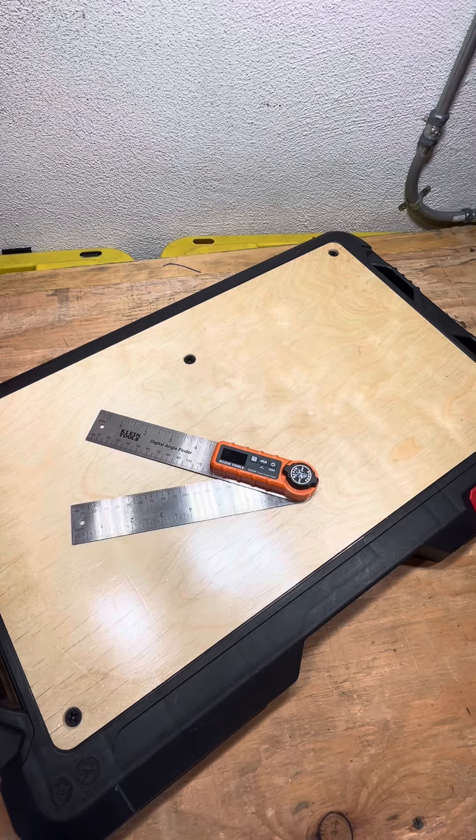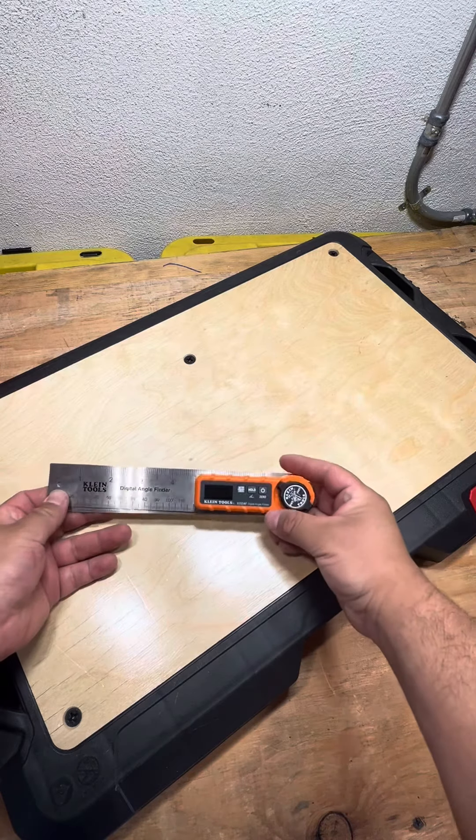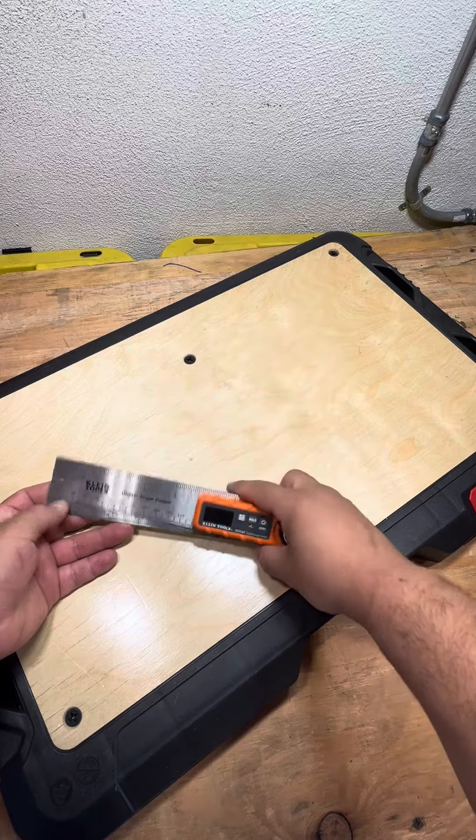So I have a confession. When I first saw this tool, I thought it was just a ruler and it gave you like digital measurements or something. Come to find out it was an angle finder, which is still pretty cool.